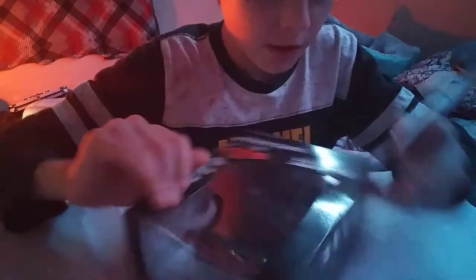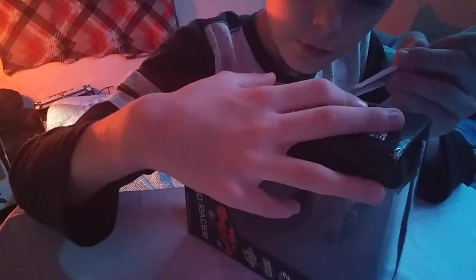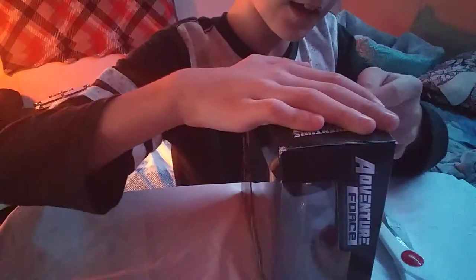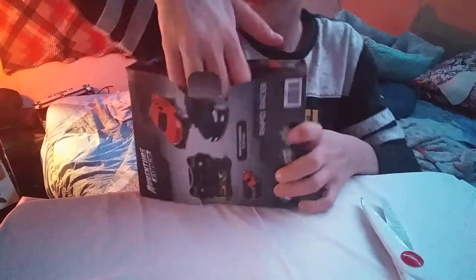Does this one even need tape? Is there any tape on this one? Oh yeah, it has tape right here. Guys, I'm gonna open it. Oh my God. This is... I don't recommend this if you're under the age of five. Or maybe even older — even more than that. Okay, let's open it.